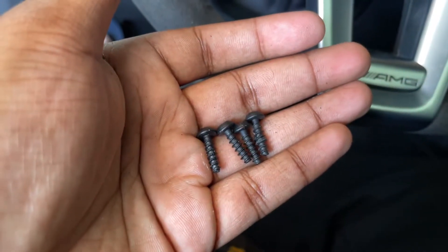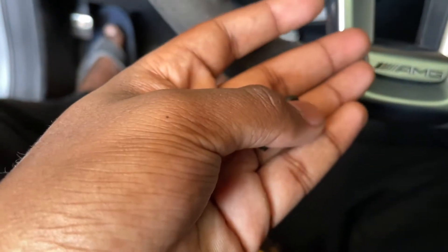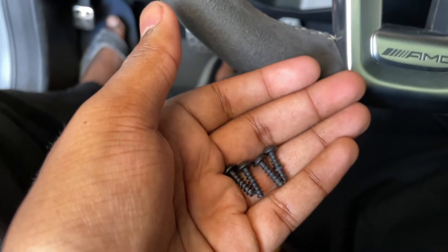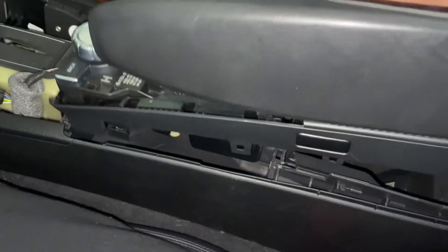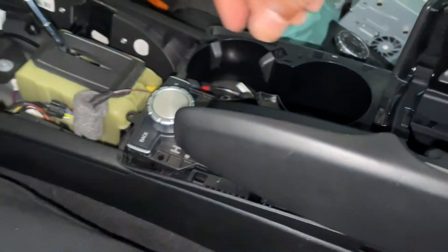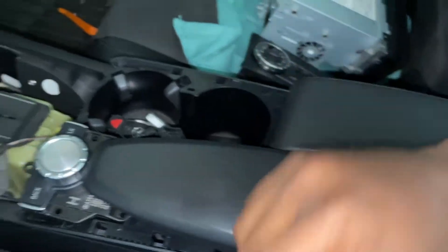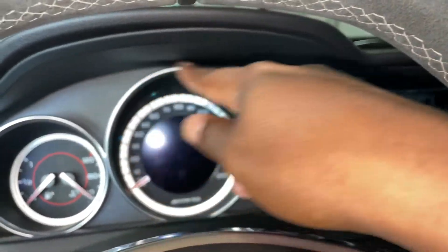Now this set of screws we just removed from the back of the center console and the very front are all the same length — and they're quite a bit shorter than the others we removed earlier. Just by pulling on the center console a little bit, it's going to pop out. There's quite a big gap here — the only thing tying it back to the car is a wire, so we should just slide a wire through here. Now we can move on to removing the trim for the upper and lower part of the instrument cluster, and get to removing the screen.